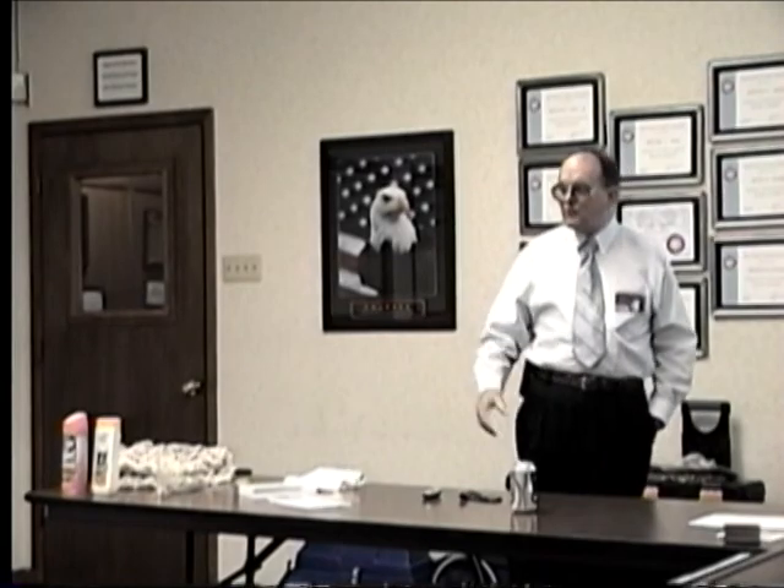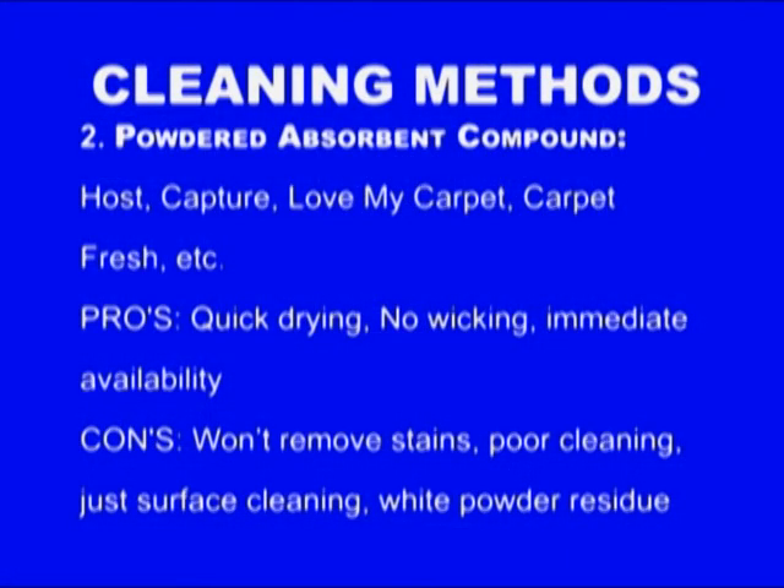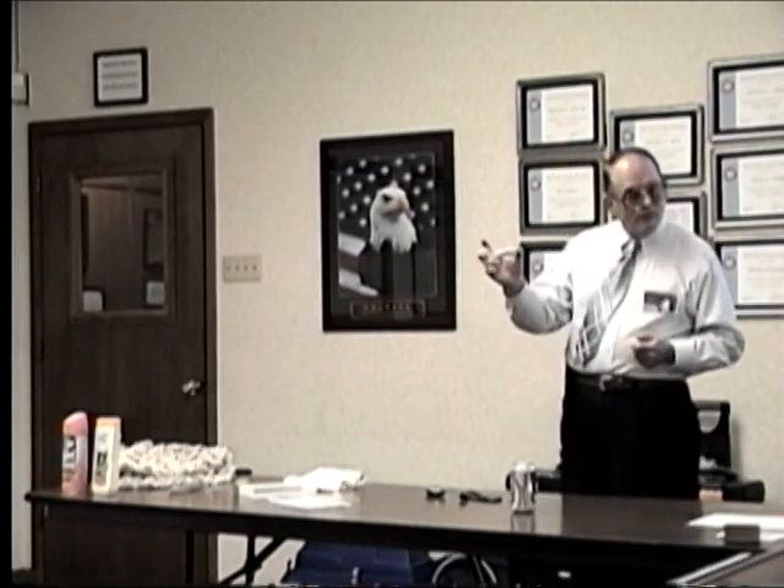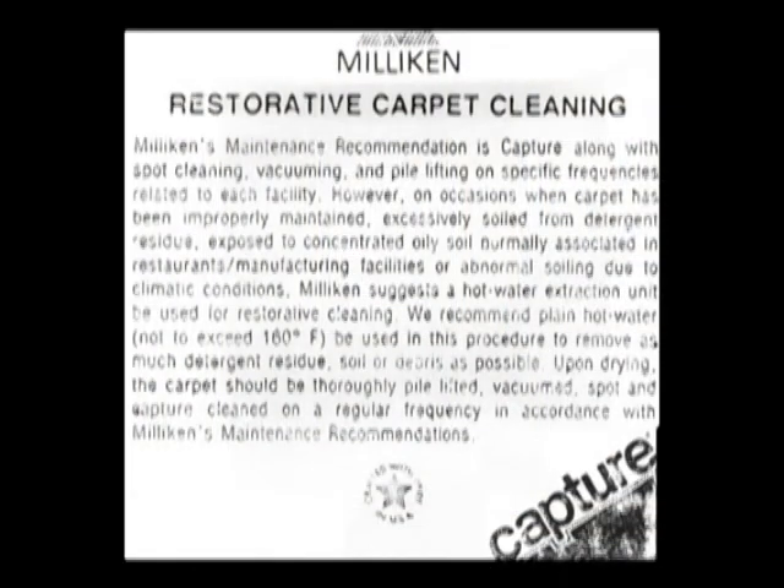The disadvantage is that if a stain went in with water, this method isn't going to remove it. A coffee spill is going to need water — at least some spotting. It doesn't clean well. They'll call it interim cleaning or maintenance cleaning. For example, Milliken makes carpet and says you must use Capture — but they have a technical bulletin stating that when the carpet becomes excessively soiled, you need to hot water extract it, then go back to Capture until it gets filthy again.